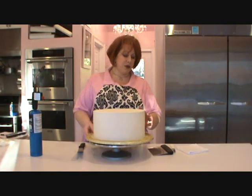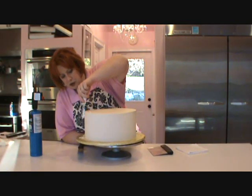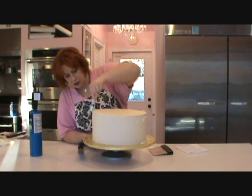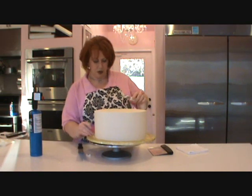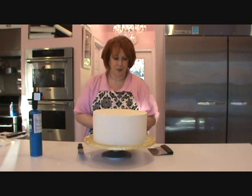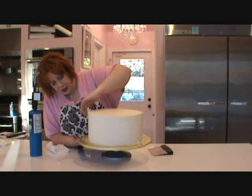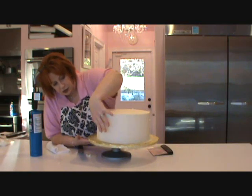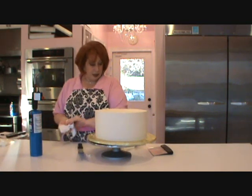Now we've got our cake chilled. We're going to take off this little bit of lip there — I'm going to do that with a knife. Sometimes it's easier that way — just get that off. Don't mix that back in with your buttercream because it's cold. At this point you're pretty smooth. You can either use your fingers or rub out just a little bit of the lines, because the heat of your finger is going to smooth that in. When you have an all-butter icing, it really works well.